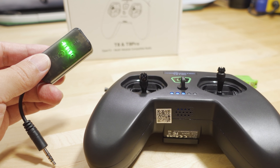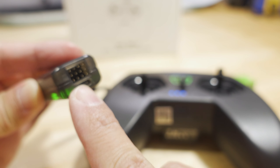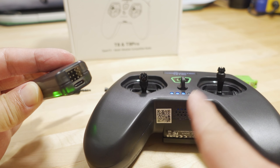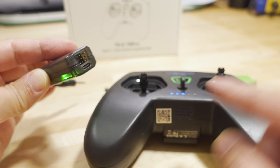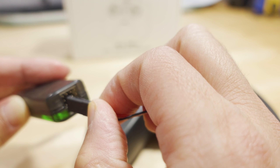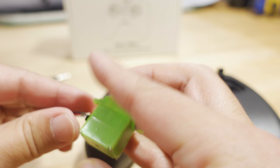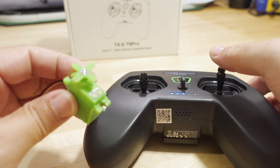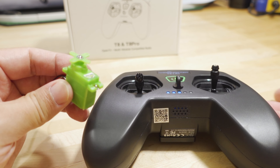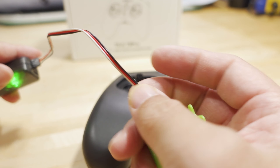The last thing to show is the servo tester function. There are servo connectors for four channels, corresponding to the four controllable channels on the radio. Plugging into channel one, which should be the aileron channel — yeah, that's how you can test your servos. This is a really old, noisy servo as you can hear.